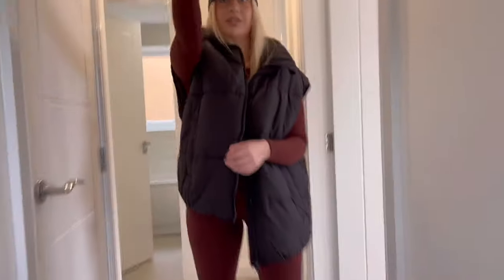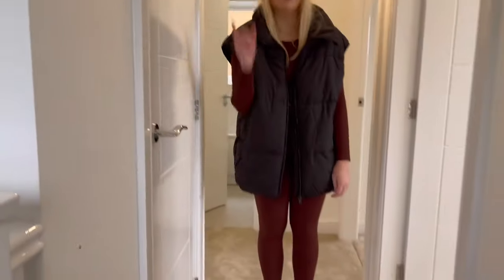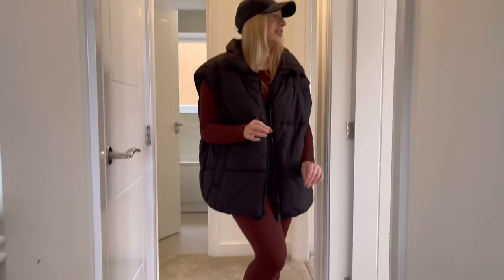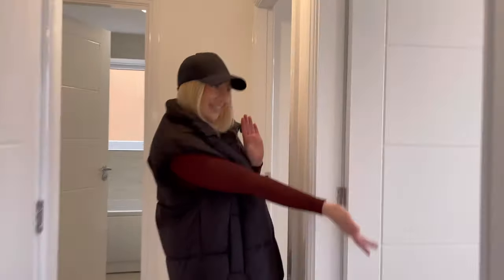So as you get up the stairs there's a window behind you. It is a bit foggy so you can't see through, but on the other side of that there is a pond, which is really cute.